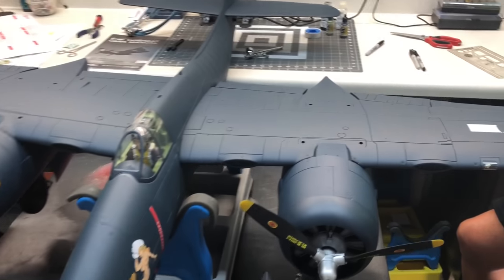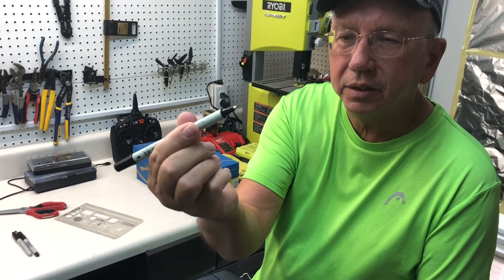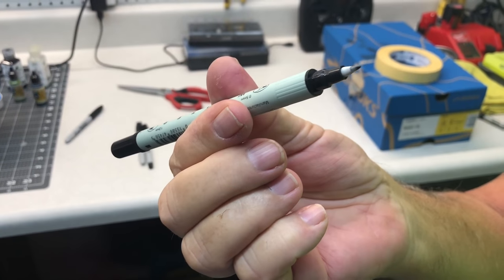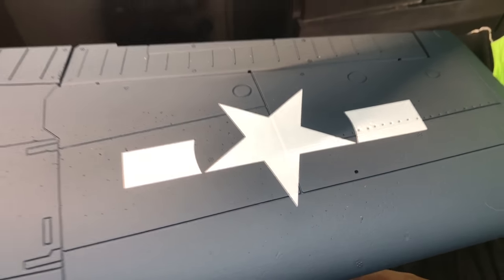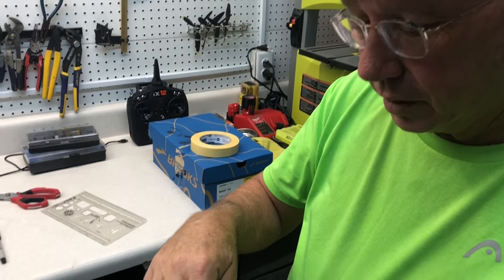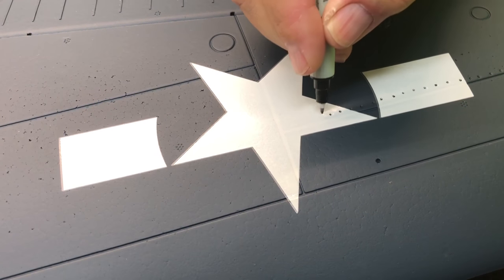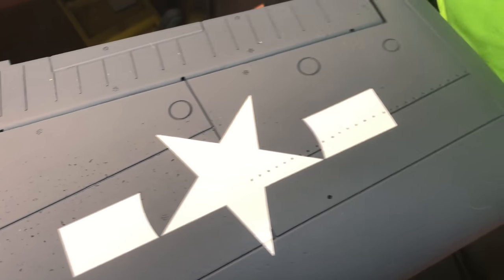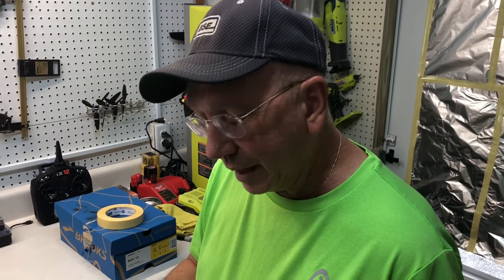We've got most of the graphics on now. We're going to show you another technique my father's been doing for a while — putting rivets in using a pointed pin, essentially like a sharpie but with a fine point. You can find one anywhere. I also use sharpies on other things, but I'm going to show you how I apply the rivets. I'm not going for scale masters accuracy — it's a simple process of going down the panel lines. You will not see these from five feet from the airplane, but up close it just gives you that extra realistic look.